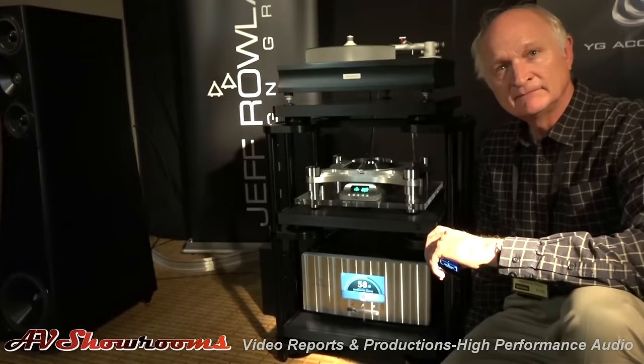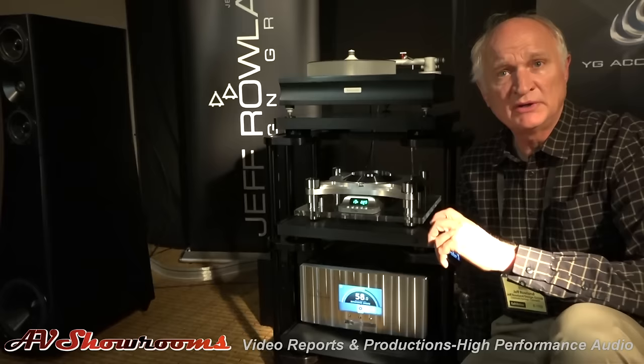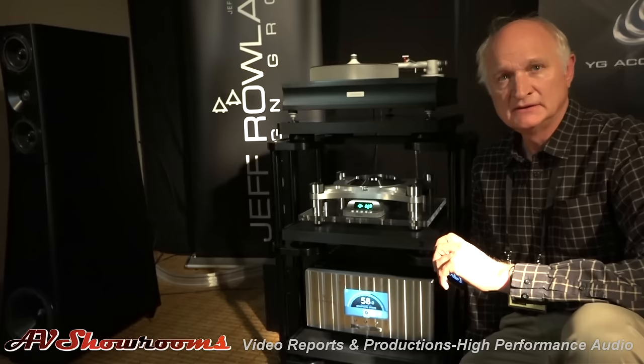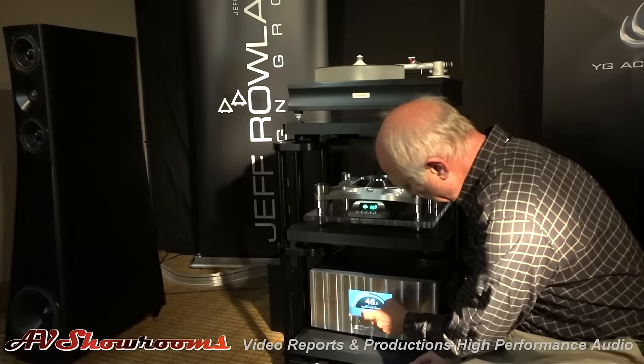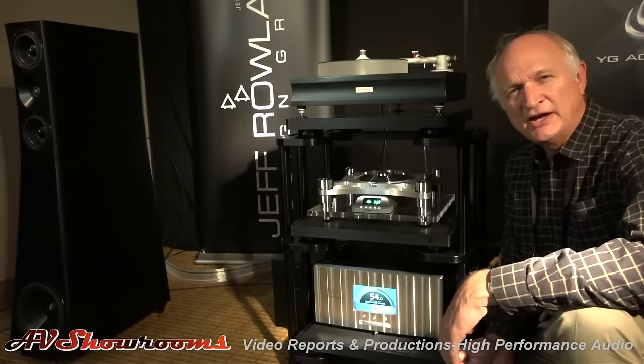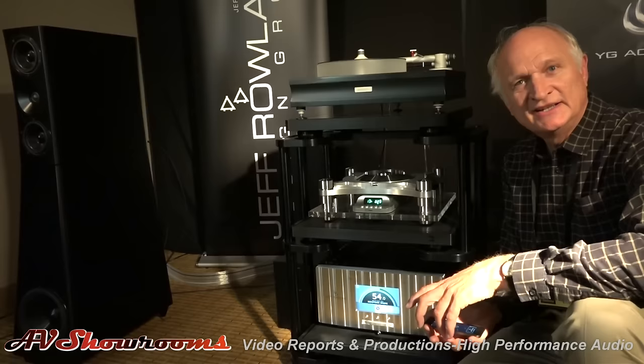That's a dynamite lineup of features — I can't believe a touch screen. Yeah, it was a lot of work. We had a number of engineering teams in Europe, including Denmark, working on all the interface. You can also adjust volume just by touching and moving on the screen. It was well thought out over the course of a couple of years.